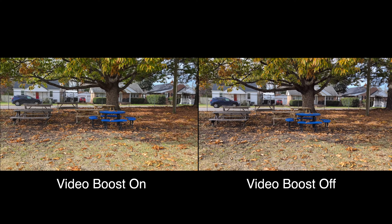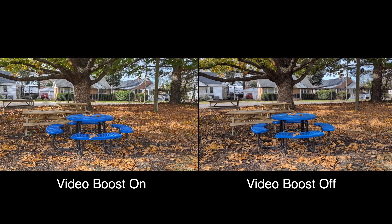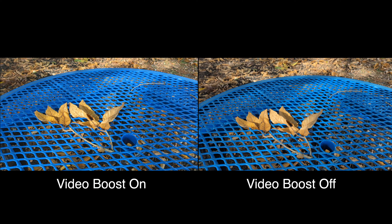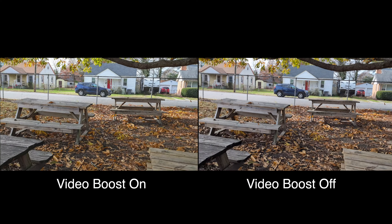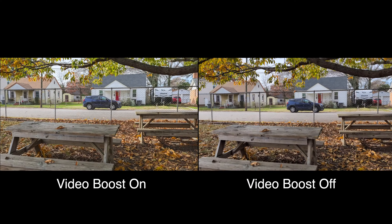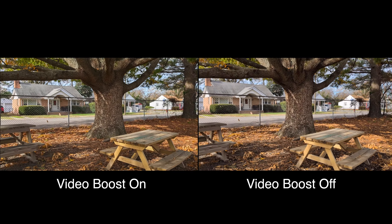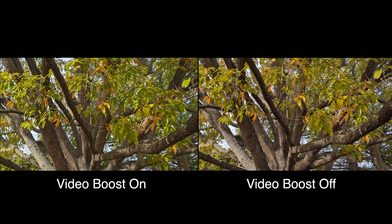To be honest, the Pixel video quality in daytime is pretty solid. Let's just say in good lighting in general — in good lighting, the Pixel handles video very well. And that's true for any phone, any camera in the world, really, because lighting is the key. If you got good lighting, you get good video footage, and that's no different with the Pixel.